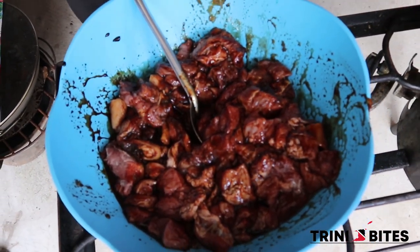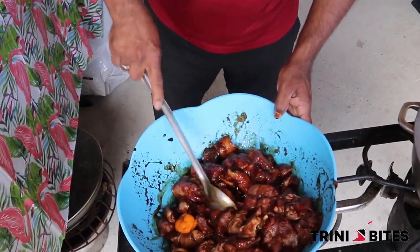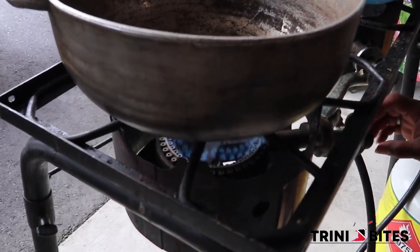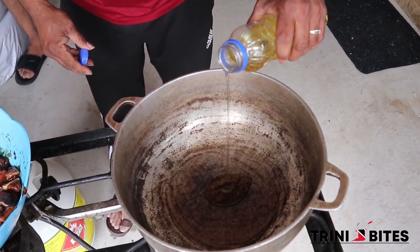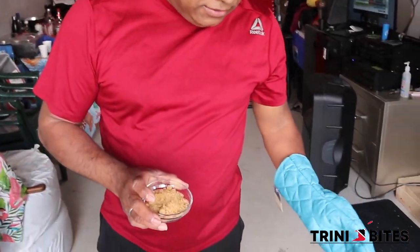And of course everybody's favorite: habanero pepper. So I am going to put some oil, and we are going to put a quarter cup of brown sugar once the oil is hot.